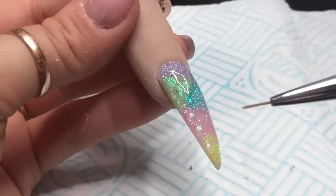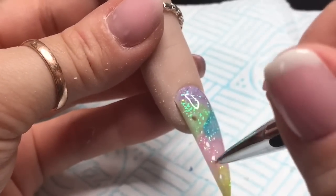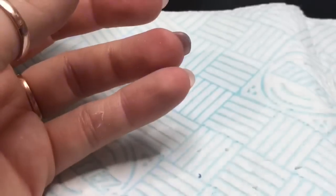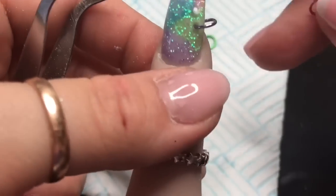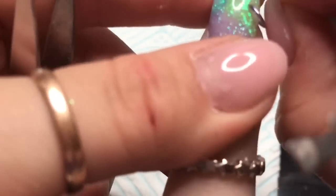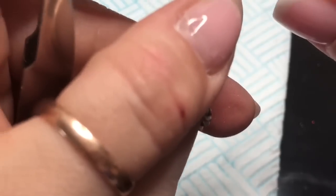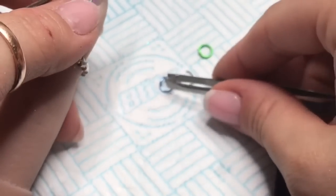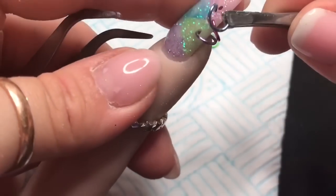I'm using my detailer brush to go into each hole so the top coat doesn't block them up. I wanted to top coat the nail before putting the rings in because the rings would just get in the way. Now I'm using two pairs of tweezers - opening the hoops up, putting them through the holes, and closing them back up again.